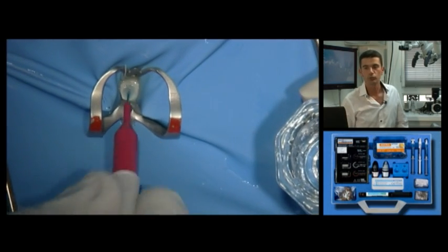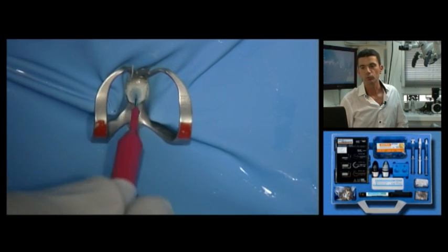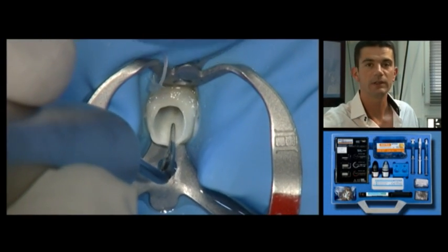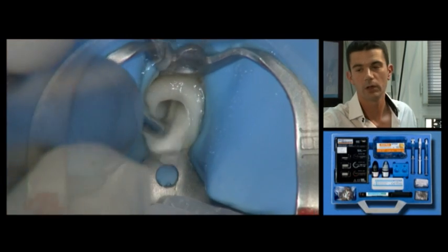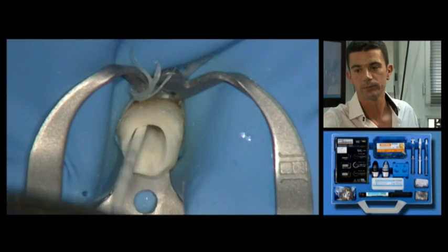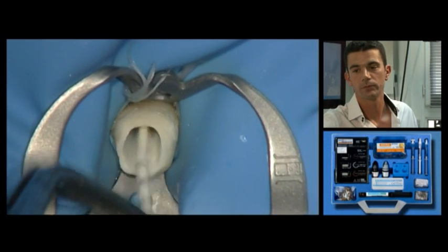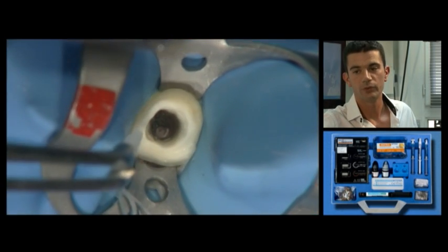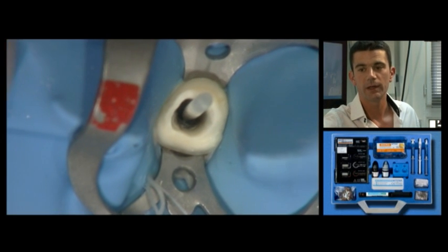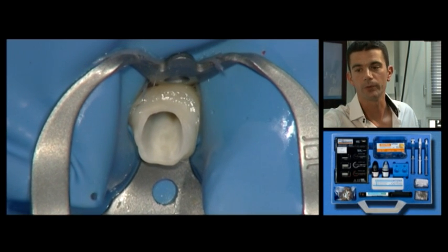The tooth is cleaned with EDTA solution. Here an interdental brush is used to apply the solution thoroughly. The tooth is then carefully rinsed using ultrasound or a water syringe, and then dried with a syringe and paper points. In this occlusal view we see the relationship between the post and the canal. The post must be set up against the gutta-percha and free with respect to the canal.